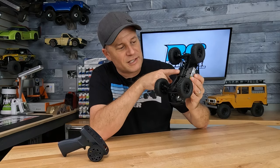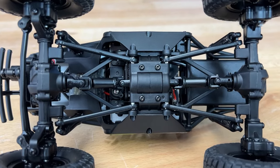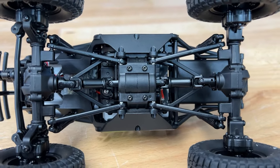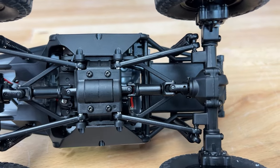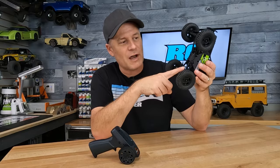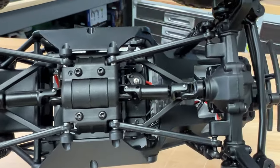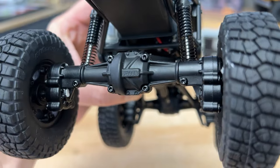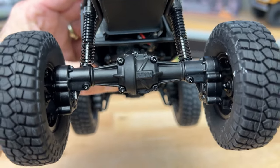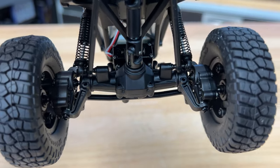The nylon cage setup feels pretty sturdy, so they did a good job there. You can see the skid plate underneath that we've seen before on the FCX, and that's because they have their two-speed transmission in here, shiftable with the channel three button on the radio. That's got ball bearings on the inside. We've got slider driveshafts down to the portal axles — everybody likes the portal axles because you get a lot of ground clearance — and those have metal gears in the portal housings, ball bearings throughout, and CV driveshafts up front.